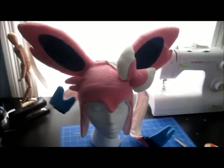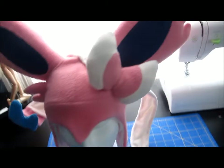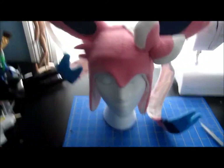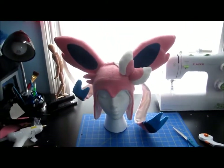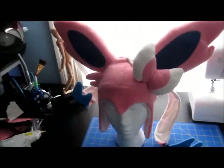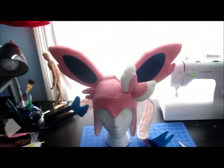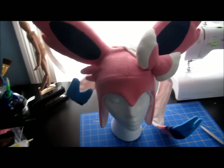The hat is finished! Looks absolutely awesome. Well, everything's all sewed on, all perfect, just the way I wanted it.